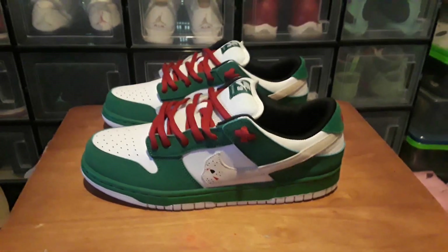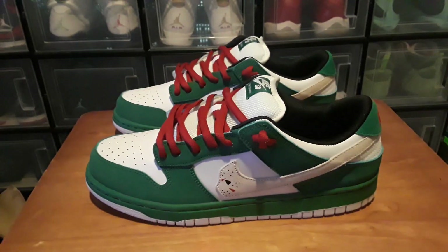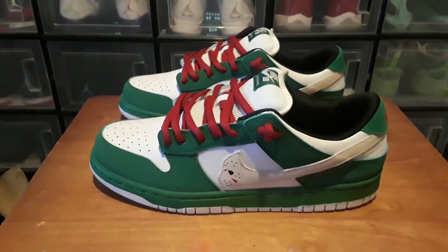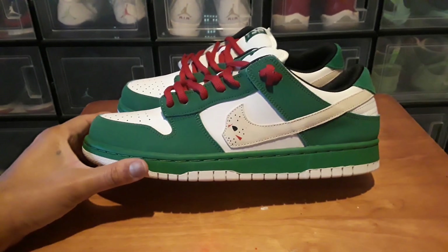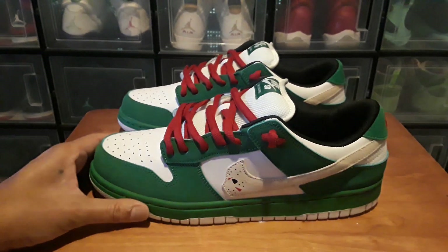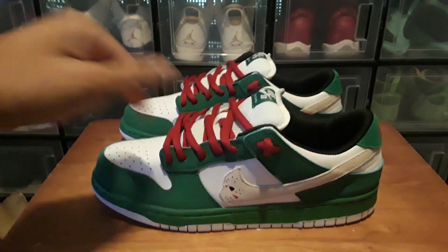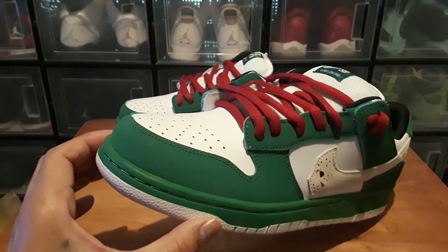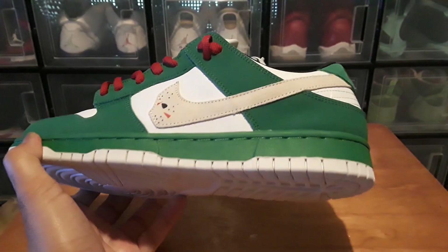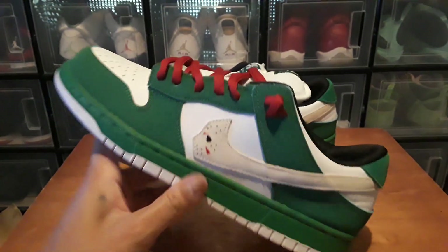My name is Houston and I'm back with another pickup. This time I picked up the Warren Lotus dunks — this is the toxic green colorway. I got these off Weidys, and the price will be down on screen. I think these were a little over 20 dollars, but I'm not 100% sure.